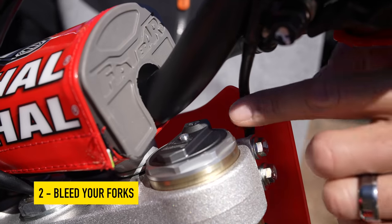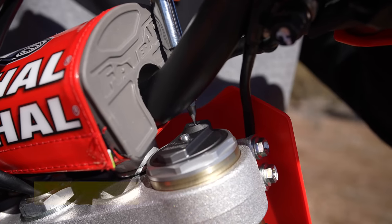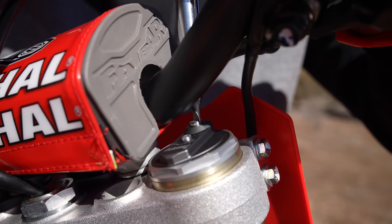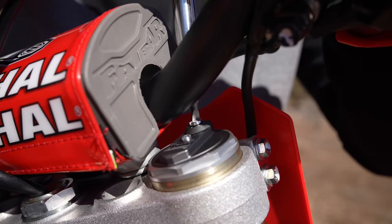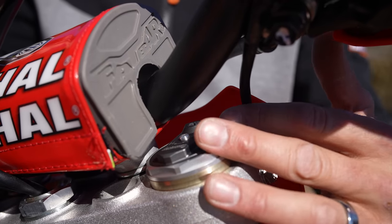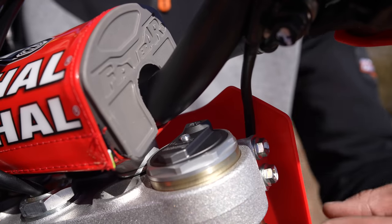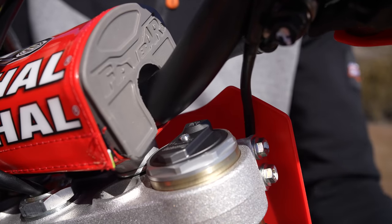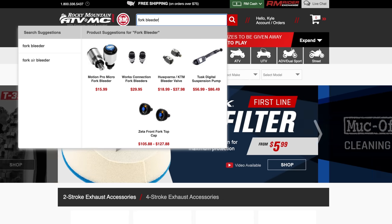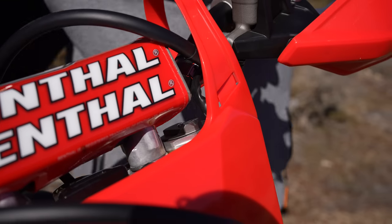The next thing I want to talk about is bleeding your forks. Typically there's a bleeder up on your fork — it's not the clicker in the middle, it's the other one. You don't need to take the screw all the way out, just to where the air escapes. We want to release pressure because air builds up in here; the air expands and contracts and you can get negative pressure. We just want to equalize the pressure inside the fork with the air pressure outside for it to work properly. You can also install fork bleeder caps to make this a little easier, though the downside is they can get dirty and get stuck.